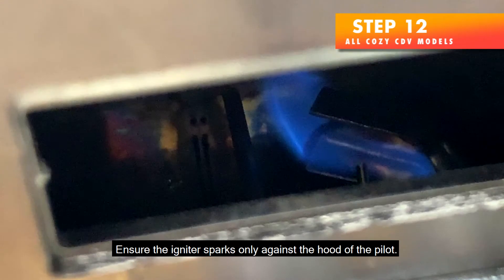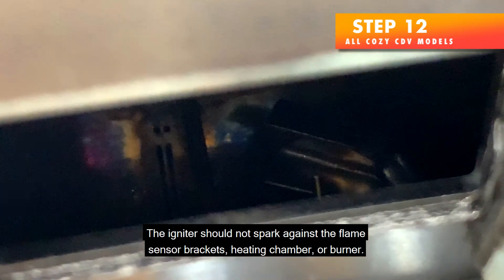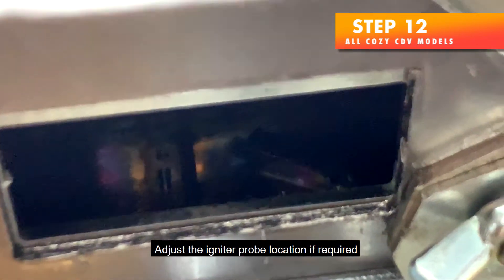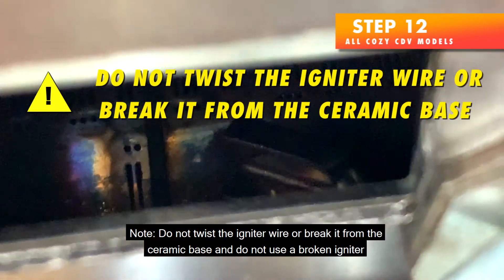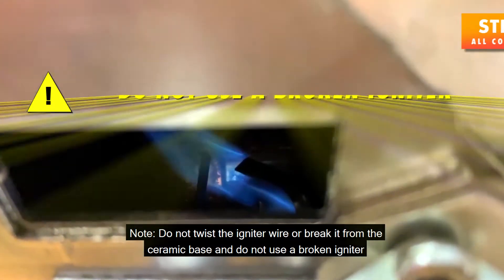Step 12 — Ensure the igniter sparks only against the hood of the pilot. Look through the sight glass into the chamber. The igniter should not spark against the flame sensor, brackets, heating chamber, or burner. Adjust the igniter probe location if required. Note: do not twist the igniter wire or break it from the ceramic base, and do not use a broken igniter.